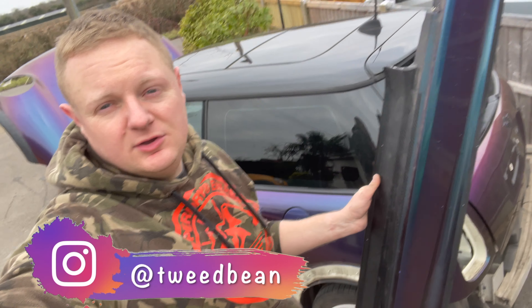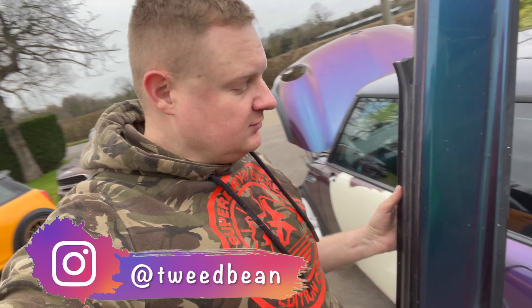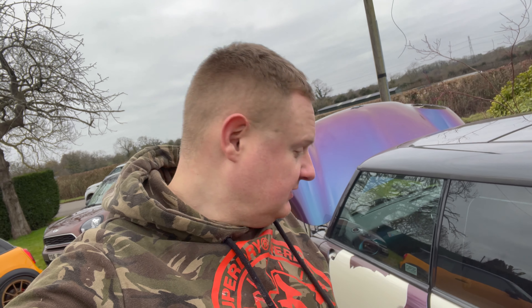Hey everyone, welcome to today's video. We've got aero side skirts for the JCW ones to remove from this car. I've already done that process, so I'm going to walk you through how to remove them, and then obviously if you want to fit them you just reverse the process. Let's go down and show you how I actually remove these from the car.